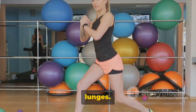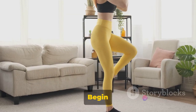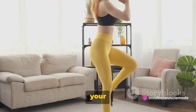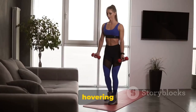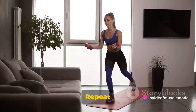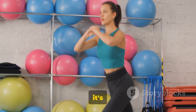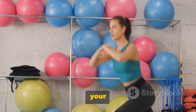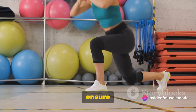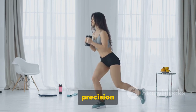Now let's move on to the dumbbell lunges. Lunges are another excellent quad-burning exercise, and they also work your glutes, hamstrings, and core. Begin by standing straight, holding a dumbbell in each hand. Take a big step forward with one foot, then lower your body until your front knee is at a 90-degree angle and your back knee is hovering just off the ground. Push through your front heel to return to standing — that's one rep. Repeat this on the other side. Aim for three sets of 12 reps on each leg.